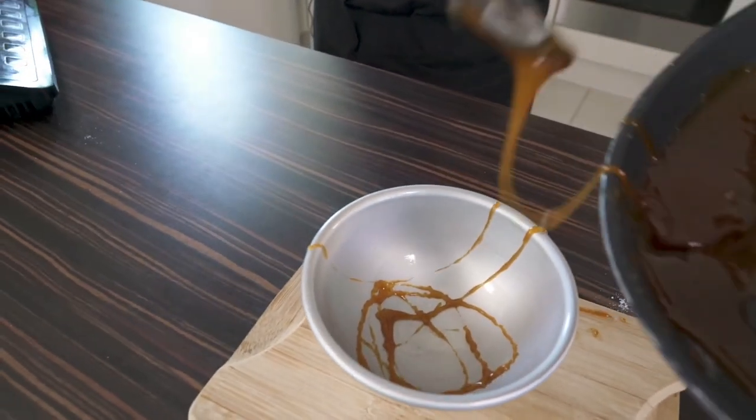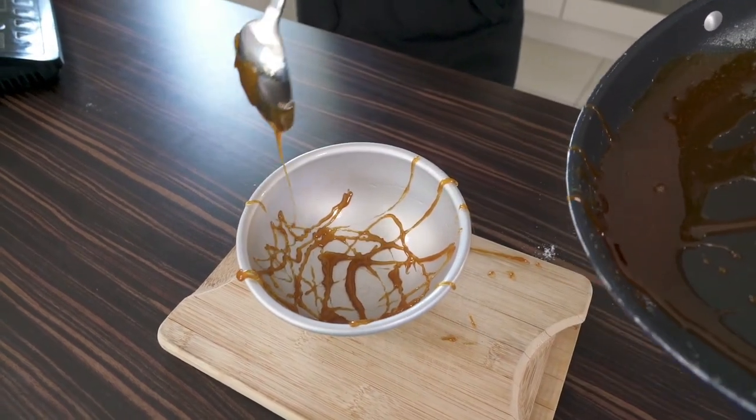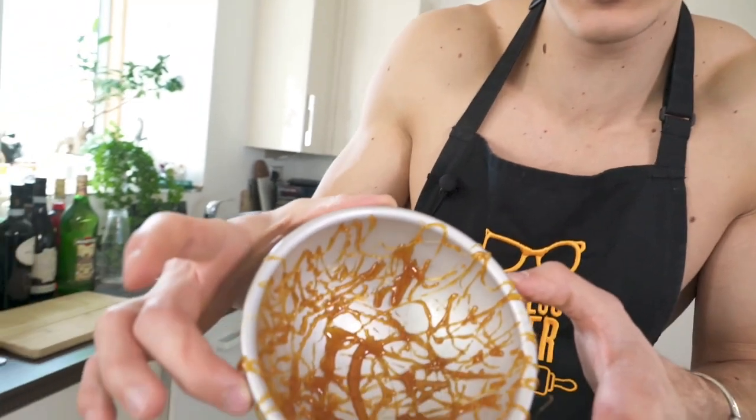You're creating a thick nest, so make sure to cover the edges and get the caramel all over. Once you're done drizzling you're left with something that looks a little bit messy, but we're going to pull it out into a nest. It needs to cool for about a minute or two — let it do its thing.